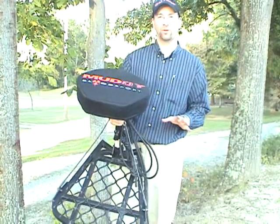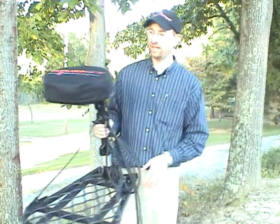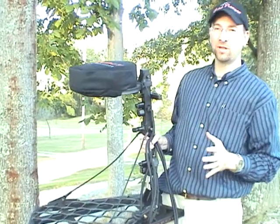The stand weighs right at 13 pounds and it's all aluminum construction. The first thing we'll look at is the seat. The seat is nice, thick, padded, laminated — just like Muddy's known for.